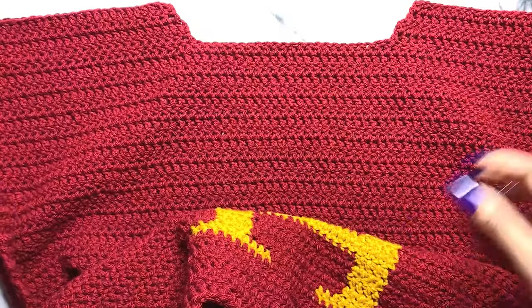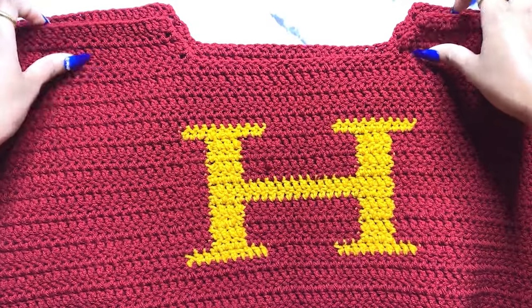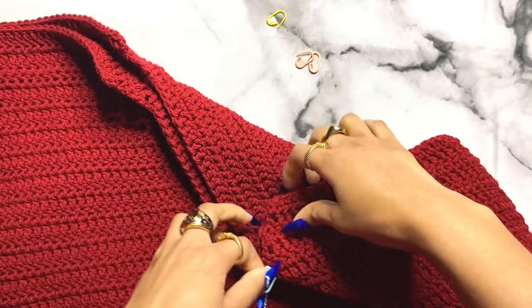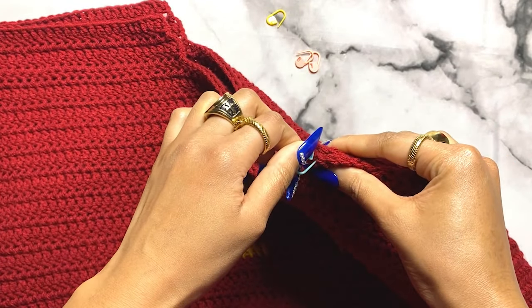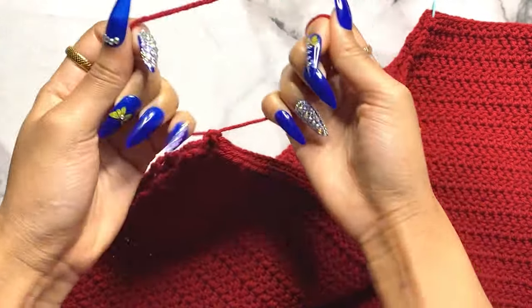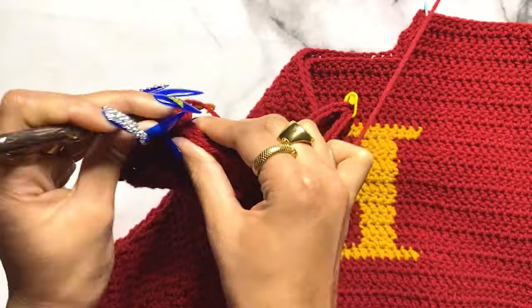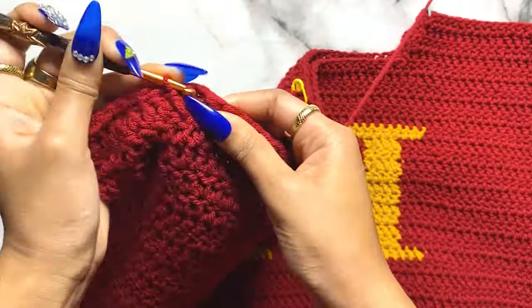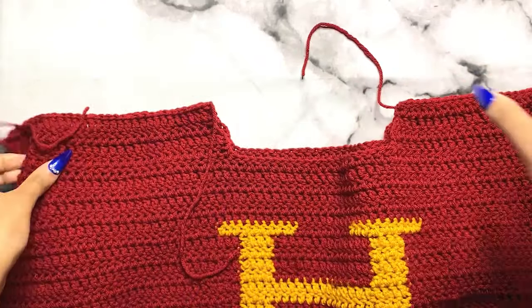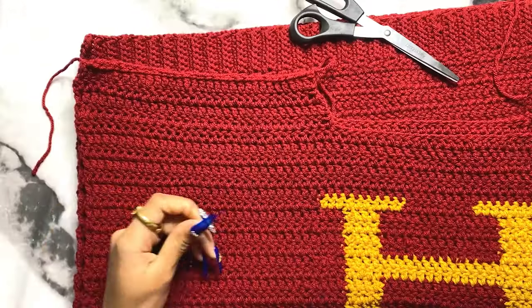When your sleeves are done, take the back panel and the front panel and line them up together. Get some stitch markers and pin both panels together - this helps keep them from being misaligned when you slip stitch them. Attach your yarn and slip stitch across the top of the shoulder parts. Make sure you only slip stitch between where you placed your stitch markers so you don't accidentally close up your neckline opening.